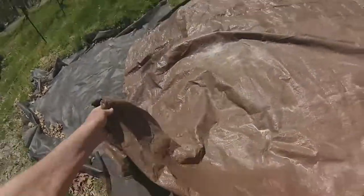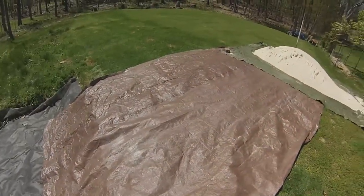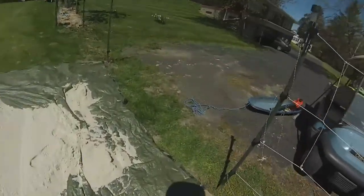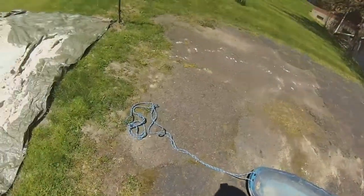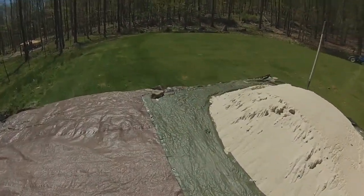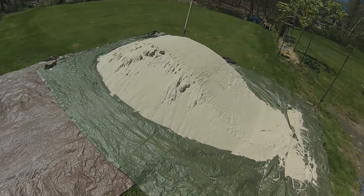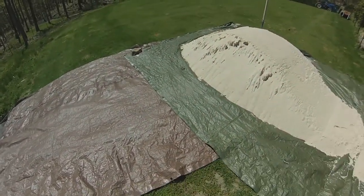This tarp is simply to catch any stray sand that happens to fall, and the method is going to be shoveling sand into the trusty toboggan that I've used for quite a few different projects here. It's a very nice day for this kind of work. This is about three tons of nice bunker sand that I was able to get from a local supplier. More to come, but here's the setup. This is the Outdoor Artist signing off for now.